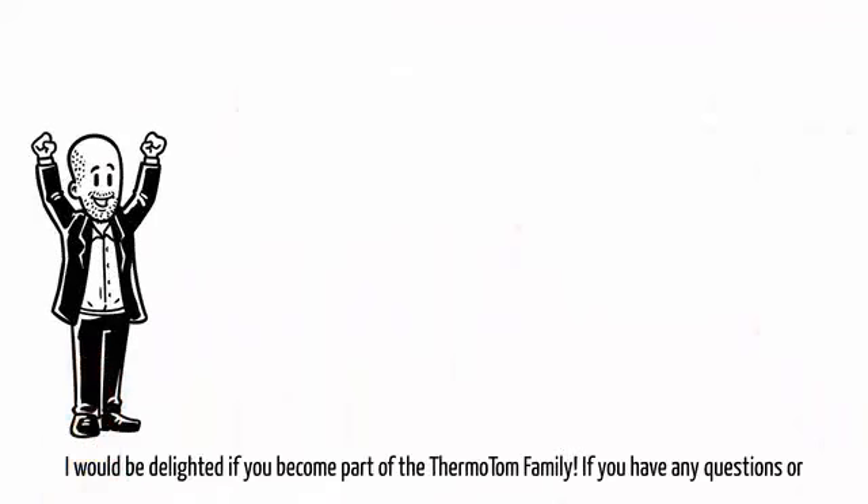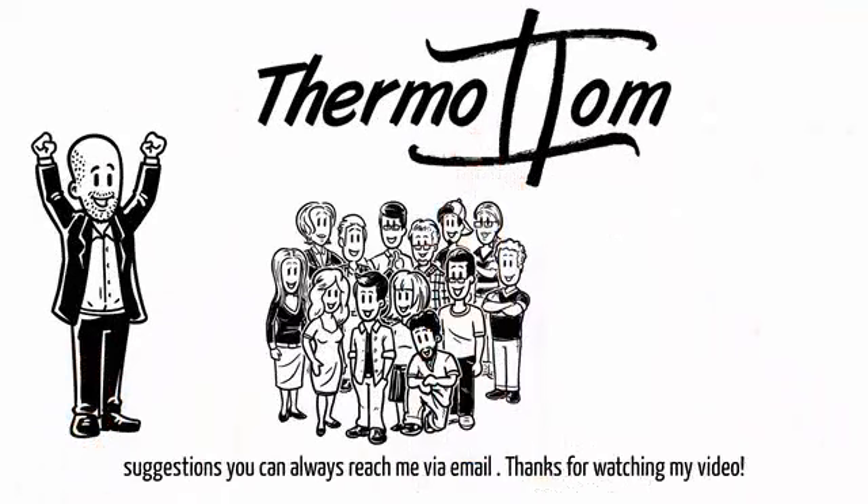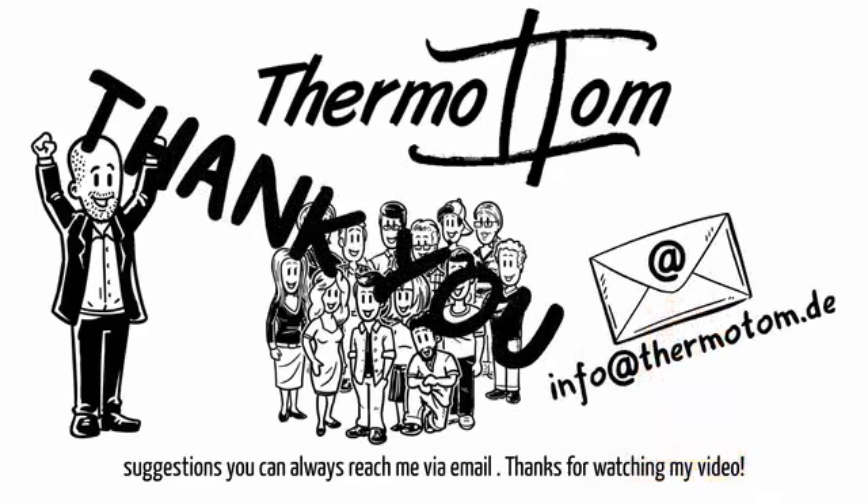I would be delighted if you become part of the Thermo Tom family. If you have any questions or suggestions, you can always reach me via email. Thanks for watching my video.